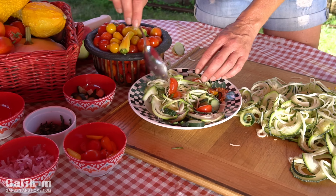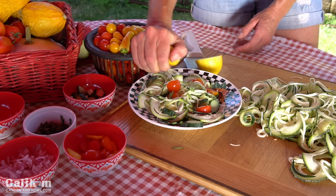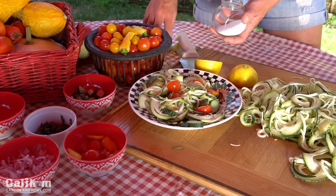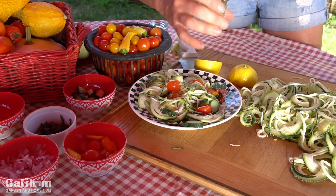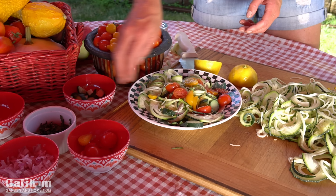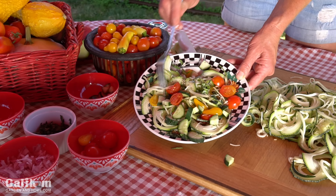I'm going to mix in some fresh grated parmesan cheese and give that a nice little stir. A little pepper, then squeeze a little bit of fresh lemon juice over the top, a little sea salt, and some fresh ground pepper. I've got to add a couple more of these tomatoes — these look so yummy — and you might as well add a few more cucumbers as well. And we have got ourselves a fresh, delicious, tasty zoodle salad.